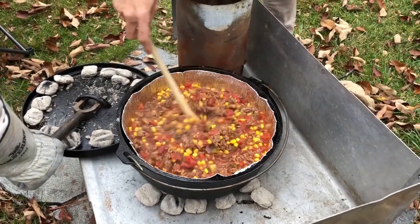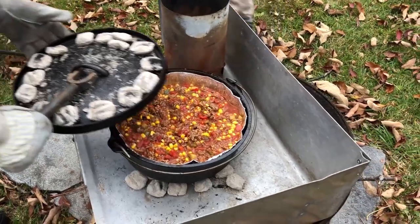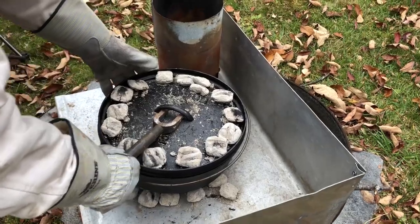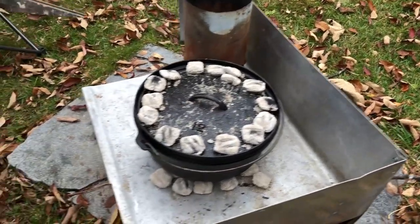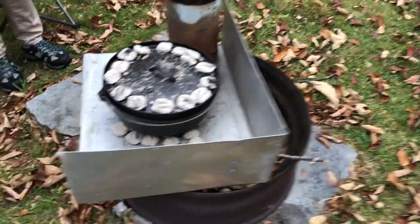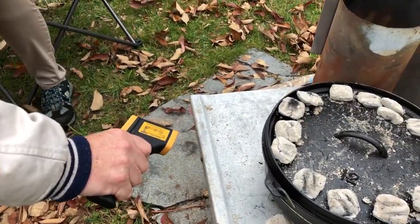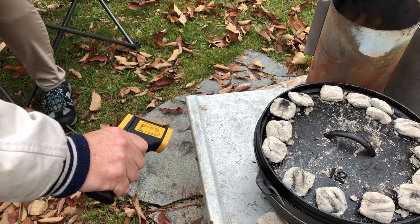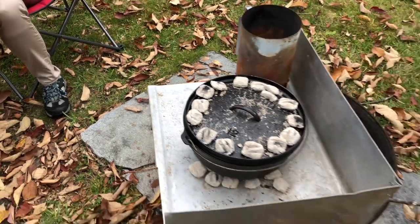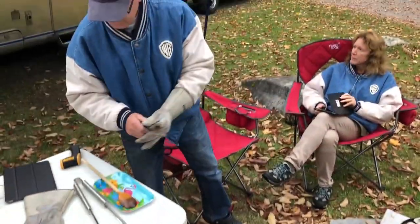Everybody's using the Weber Kingsford style coals. Let's check the temperature — 194 degrees. Nice. Inside it's boiling. There's their classic rig.